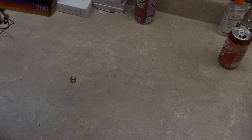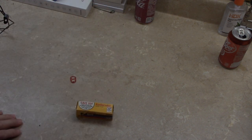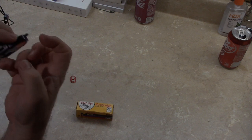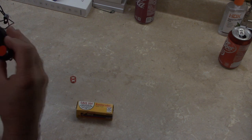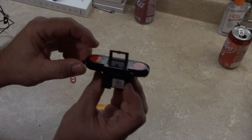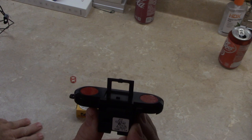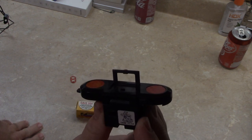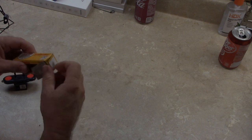I happen to have some film that fits this camera, so I'm going to try to load it. I would like to get this viewfinder open. At the end of this video I'm going to put a slideshow of the actual pictures taken with this camera. So let's open up the film and see what we got here.